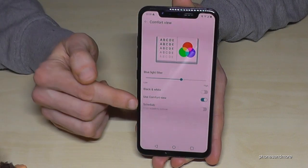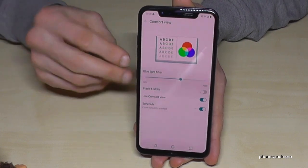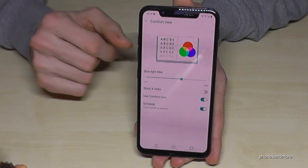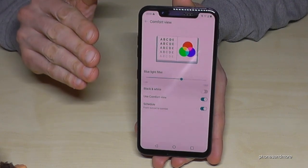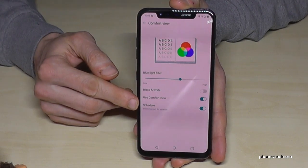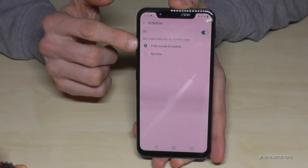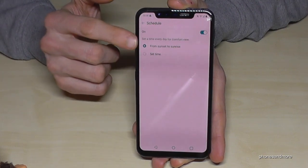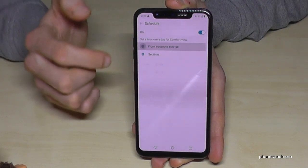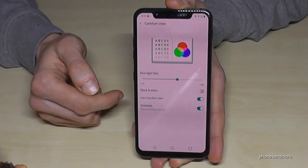You can also schedule this feature. If you don't want it during the day because the yellow tint affects videos, but want it in the evening before sleep, you can schedule it. Tap the three dots and set it from sunset to sunrise, or set a custom time. From sunset to sunrise works very well if you want it adjusted at night.